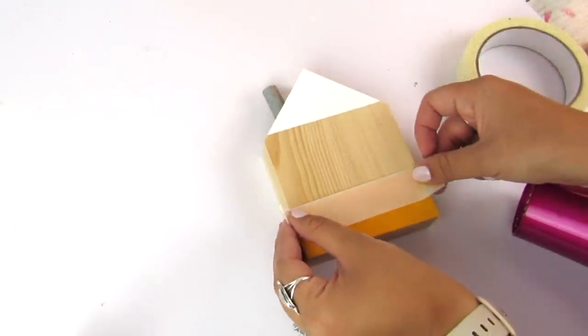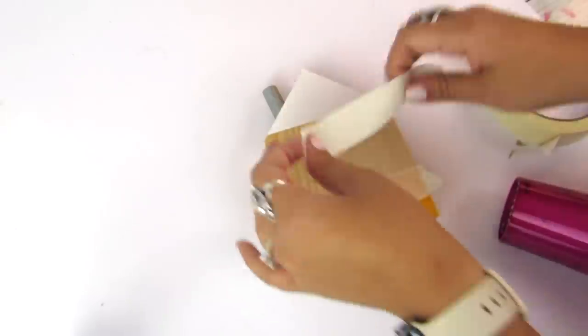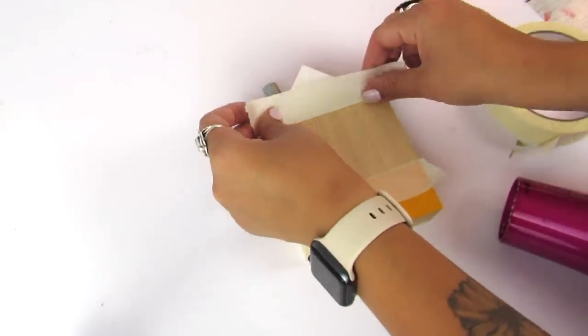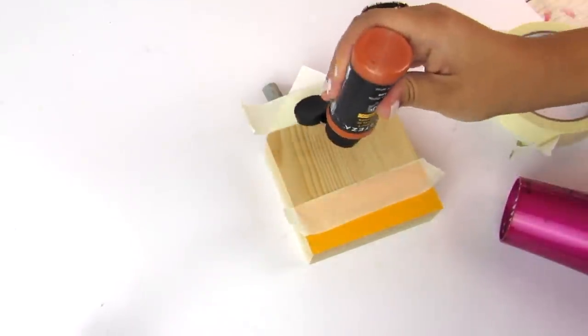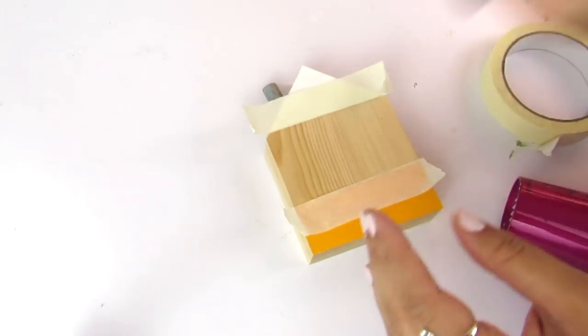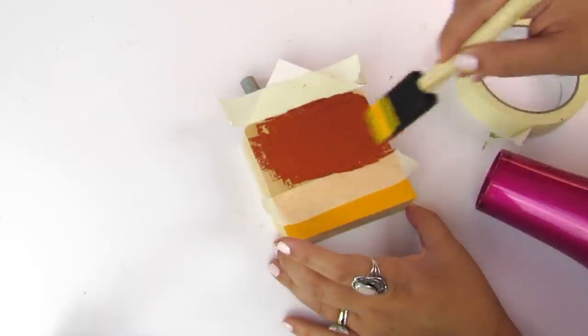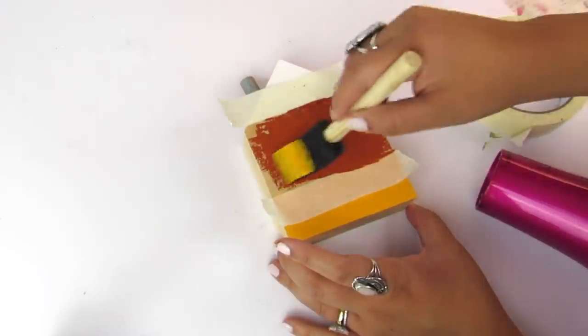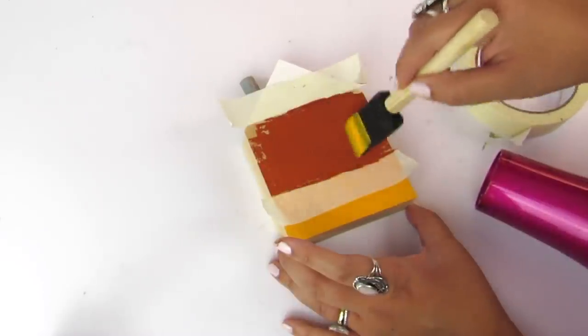Now for the middle that was supposed to be orange but is more of a terracotta brown color, I'm going to put tape very gently over that paint. It's already dry, but you still want to make sure you just gently lay that tape so it doesn't peel up the paint. Then I'm going to paint that middle before I do any touch-ups to the seam where the tape is removed.